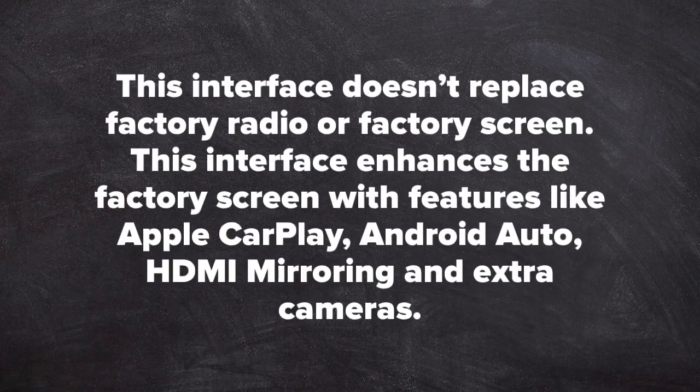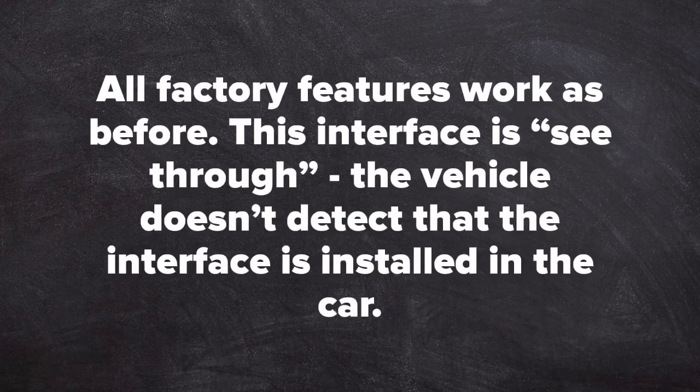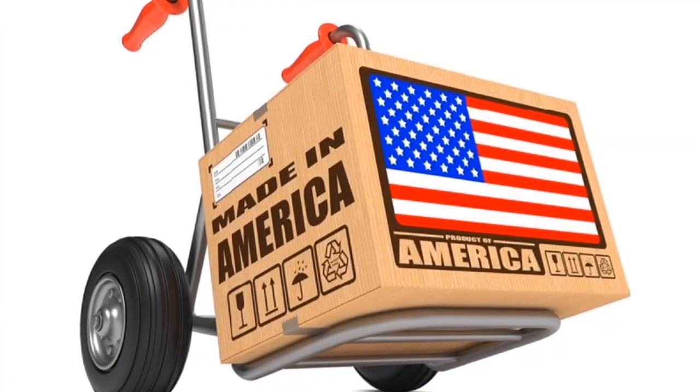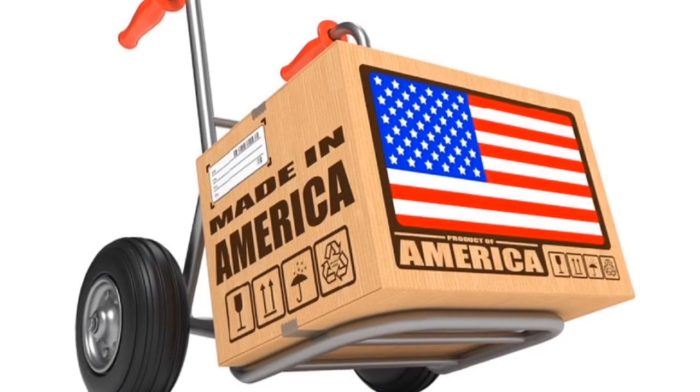This interface does not replace the factory radio or factory screen — it enhances the factory screen with features like Apple CarPlay, Android Auto, HDMI mirroring, and extra cameras. All factory features work as before. This interface is a see-through: the vehicle does not detect that the interface is installed in the car. This product is 100% designed and manufactured in the USA.